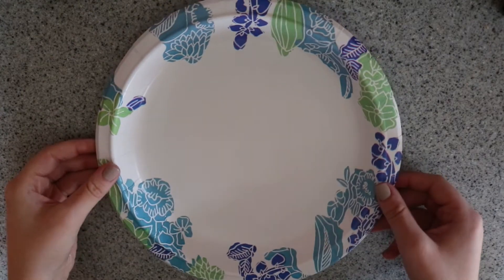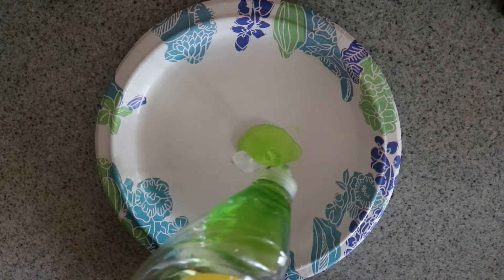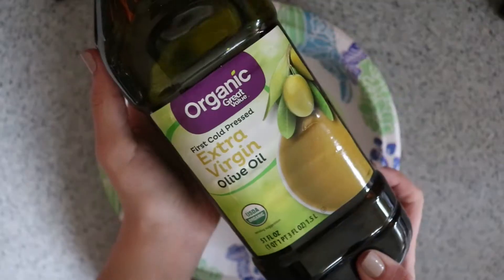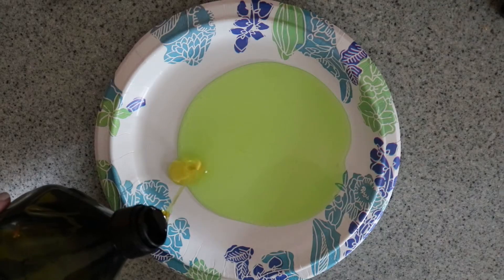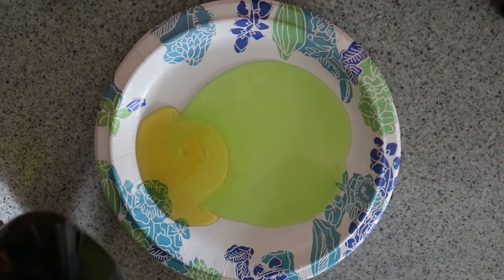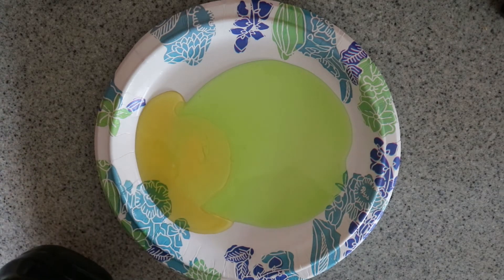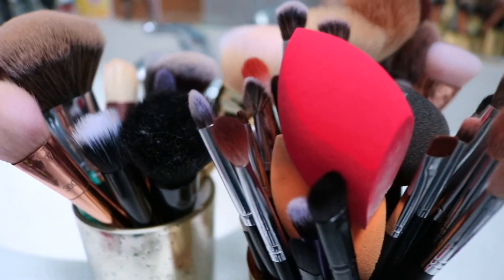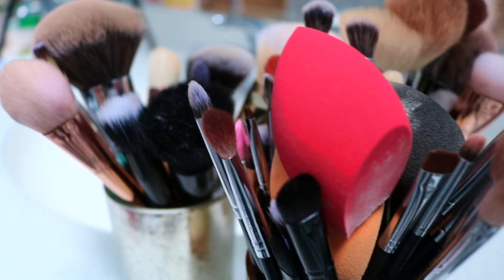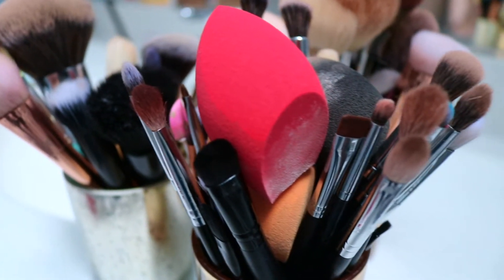For deep cleaning, first thing you need is a plate, and then you need to get some dish soap — antibacterial dish soap — so this is what will kill all the germs in your brushes. Then we're taking some olive oil, and this is what's going to condition the brushes. Take about half as much olive oil as you took of the dish soap and just mix those together on your plate. Deep cleaning your brushes is something you should do every now and then — you don't need to do it all the time, but it is good to clean up these dirty brushes.